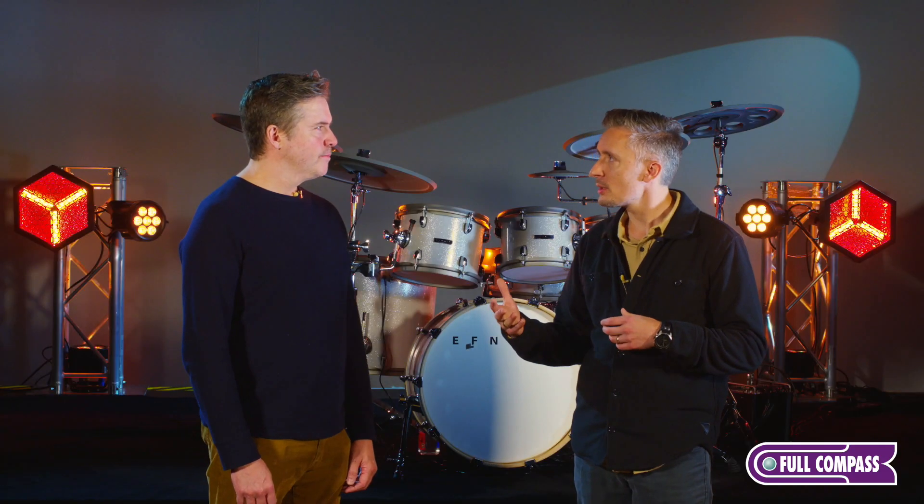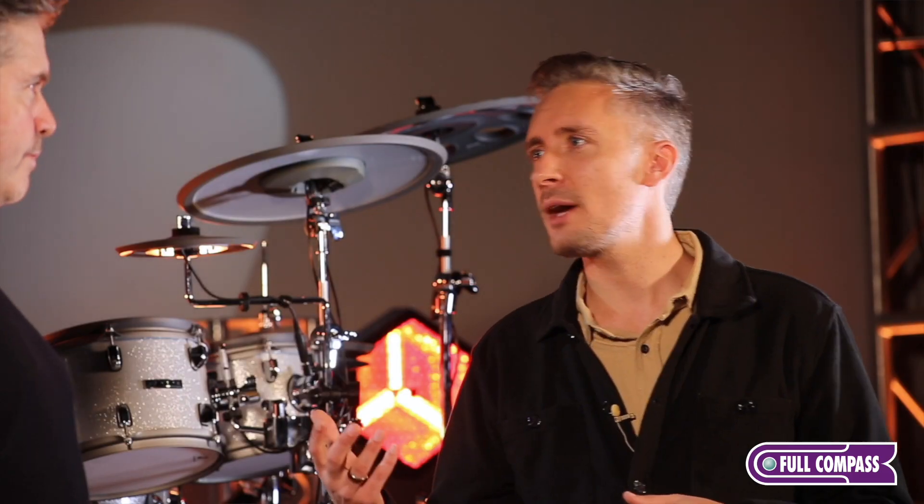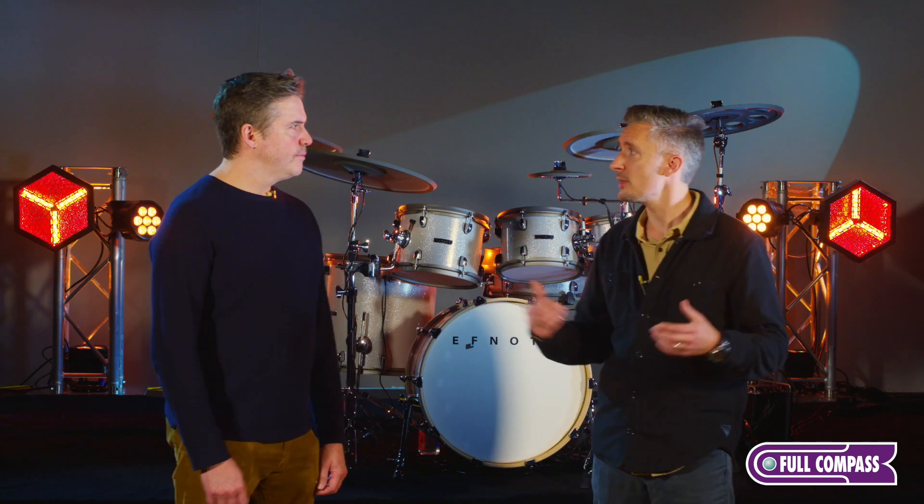Something else that really strikes me about this kit is the cymbals — just the natural feel, the natural sound, the playability. What can you tell us about the cymbals and how they're different from the competition?